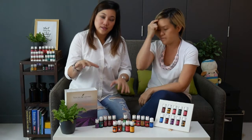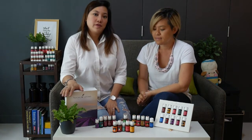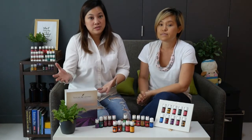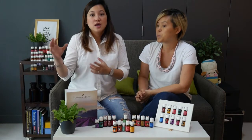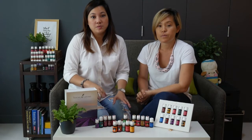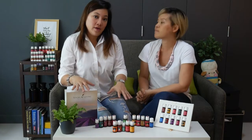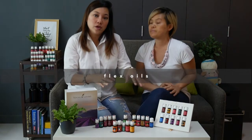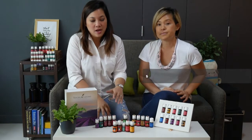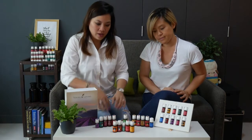Besides the 10 oils and Stress Away, sometimes you might find that due to unforeseen circumstances — maybe because it was hard to get a certain plant — one or two oils might be out of stock. What Young Living has done is come up with another five oils called the Flex Oils. Should any one of the 10 main oils run out, you might get one of these five in your starter kit instead.